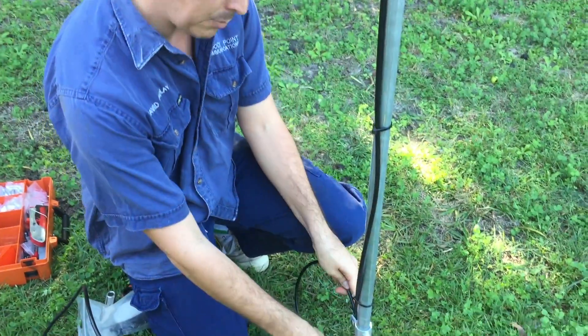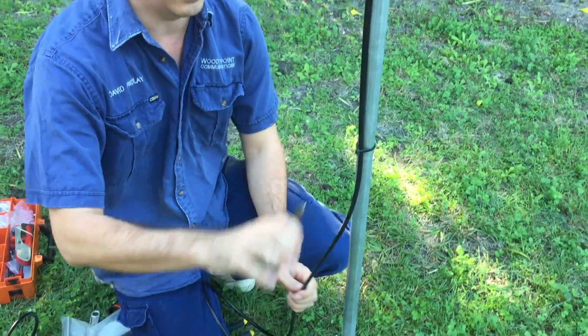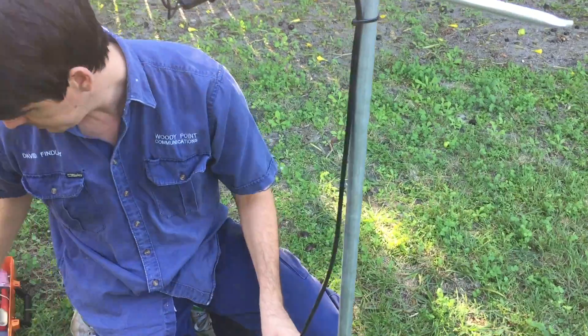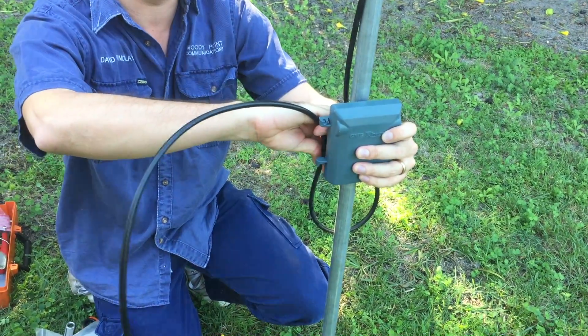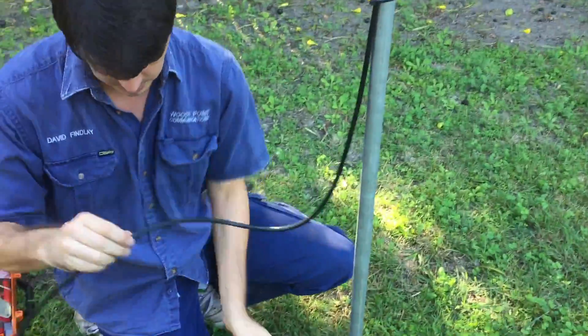First of all, I'm going to cut the cable ties on my service loop and the first few cable ties on the antenna cable. Now I need enough cable to come around in a loop and up into the bottom of my amplifier, so I'm going to cut my cable here.